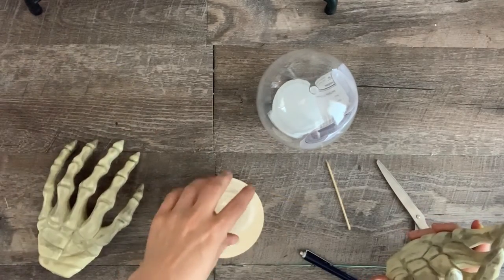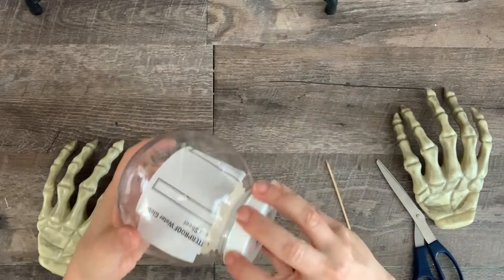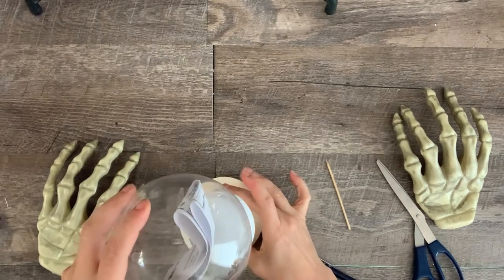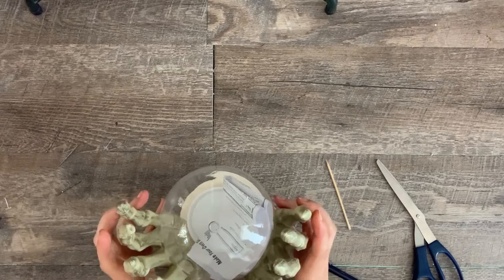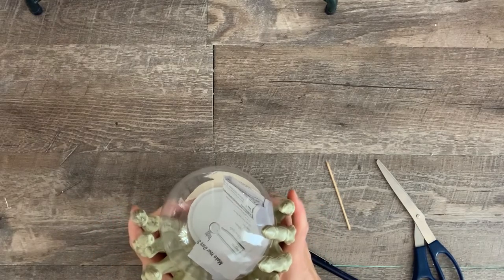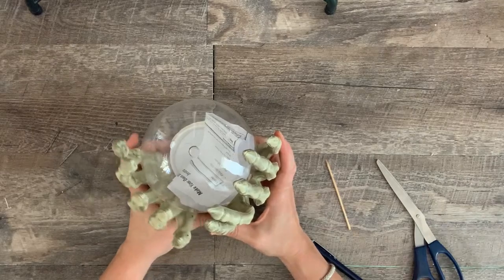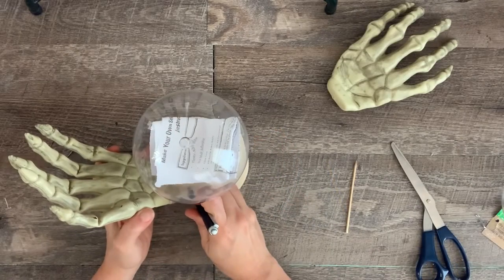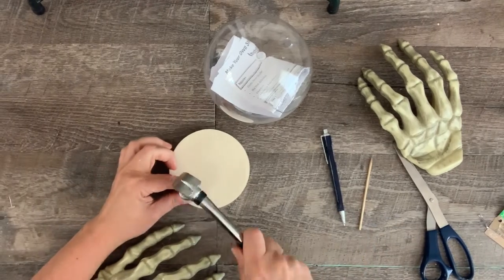I played with how I wanted to position the hands. I needed some height for the crystal ball, so I used a condiment container from Dollar Tree turned upside down and added a silver napkin ring. Once I had a good idea where the hands would be placed, I made two pilot holes for the nails.